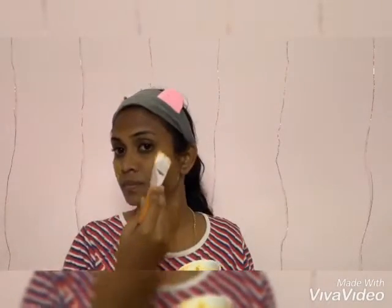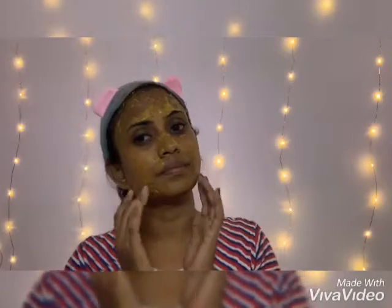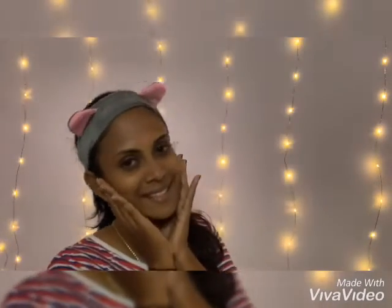Apply this face pack and leave it for 10 to 15 minutes until it dries. Once it dries, you can wash it off. You may feel the difference after each step, and I'm sure you're going to love it.